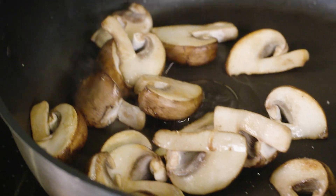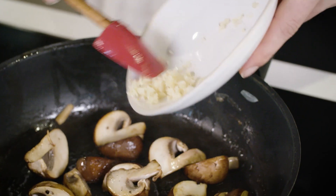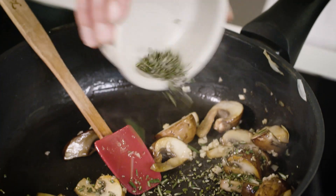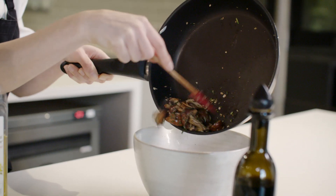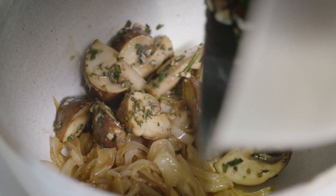Season them up slightly with some salt and pepper, and then we're also going to add some garlic and some chopped rosemary to the pan. It smells so good. Then carefully scrape all of the contents of the pan directly into the bowl.